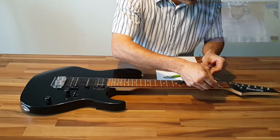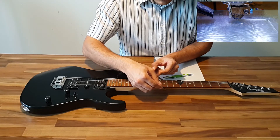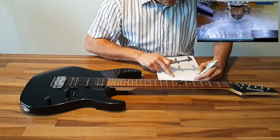So enough words, let's start! First I will show you what measurements to take. We have to measure the neck width. For a standard Ibanez guitar, I rounded it to 50 millimeters.